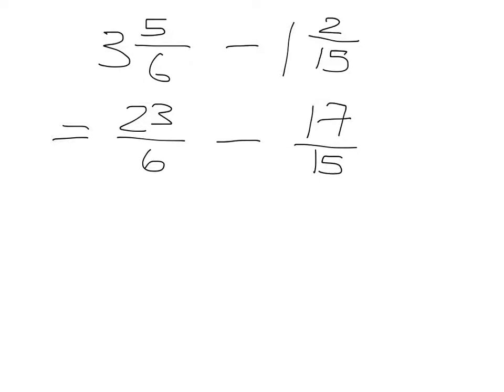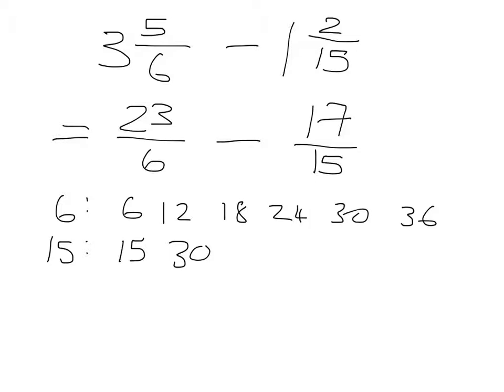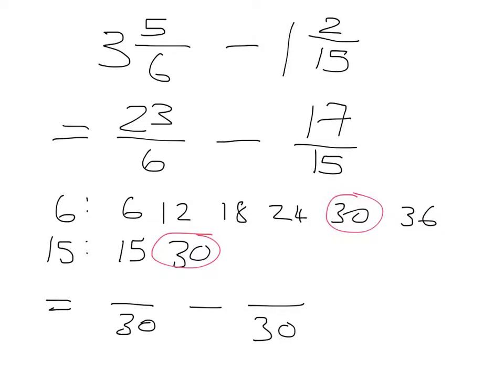Now find the common denominator. Multiples of six: 6, 12, 18, 24, 30, 36. Multiples of fifteen: 15, 30. The common denominator is 30. So 23 over 6 needs to become a fraction over 30, and 17 over 15 also needs to be over 30. From 6 to 30, multiply by 5, so multiply 23 by 5: five threes are 15, carry 1; five twos are 10 plus 1 makes 11 — giving 115. To get from 15 to 30, multiply by 2, so multiply 17 by 2 to get 34.